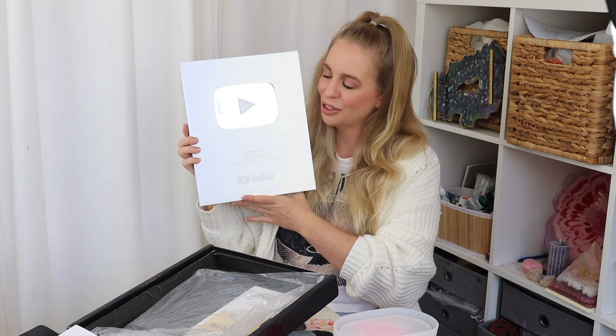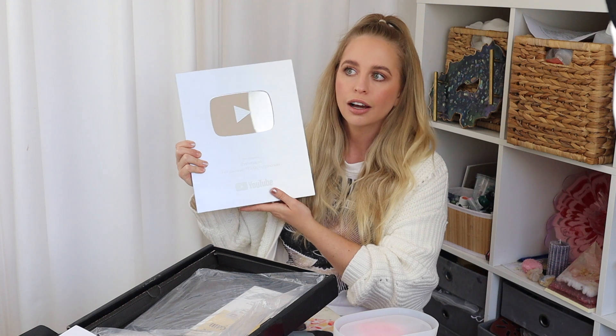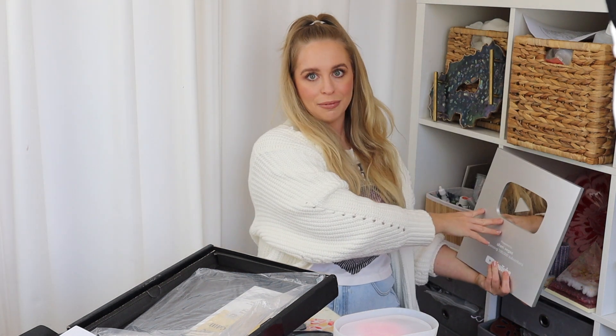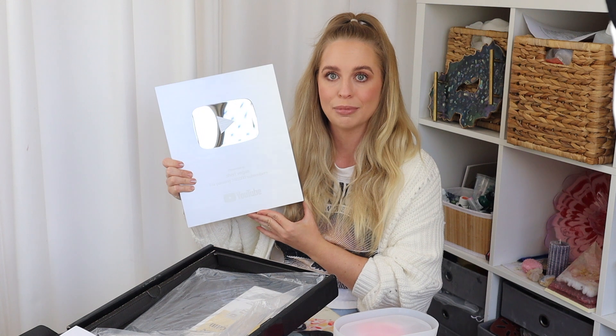It arrived pretty fast — only took about two weeks to get to me. It says: 'If each of your subscribers was a light year away, they could take you from one side of the Milky Way to the other.' And here is my 100,000 plaque. The first one is silver, the next is gold, then platinum at a million. I'm so happy — I'll probably display it on one of my shelves, or in my room so I don't get resin on it. I'm also running a competition for reaching 100,000 — I'll announce the three winners at the end of this video, so make sure you stay tuned.